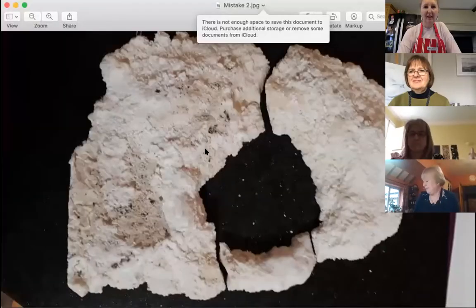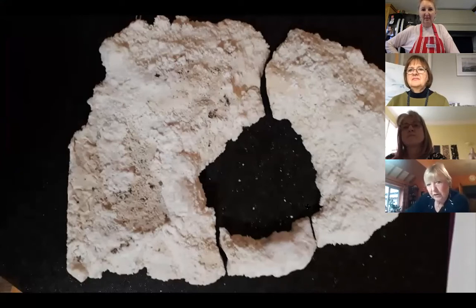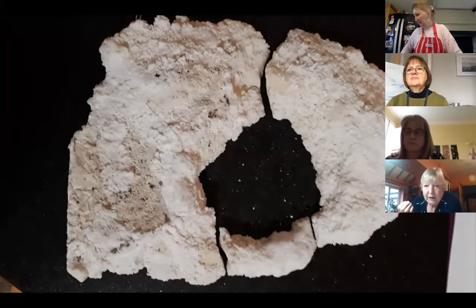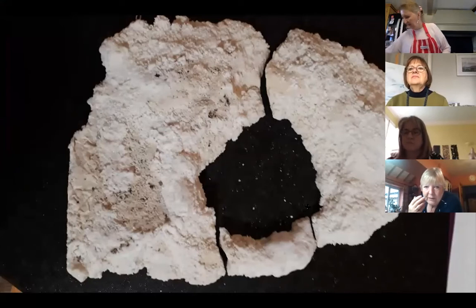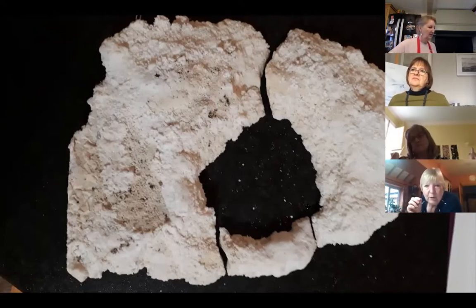When choosing objects to make your design, really think about whether they're going to look good when they come out. One way to check is maybe paint the object white and see how it looks. Lesson: always wait twenty-four hours before removing your frame, no matter how tempting it is to check.